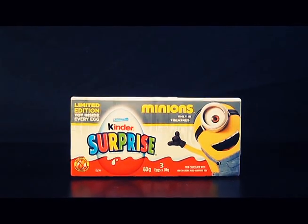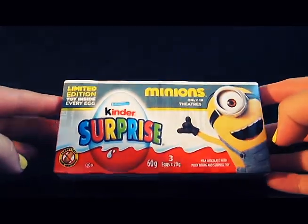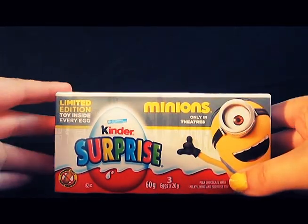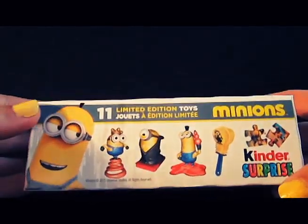Hey everyone, my name is Angel. Thanks for coming by. Today I have these really cool Kinder Surprise Minion eggs to open up. They are a limited edition. I found these at my local Walmart. There are 11 different toys that you could find inside.